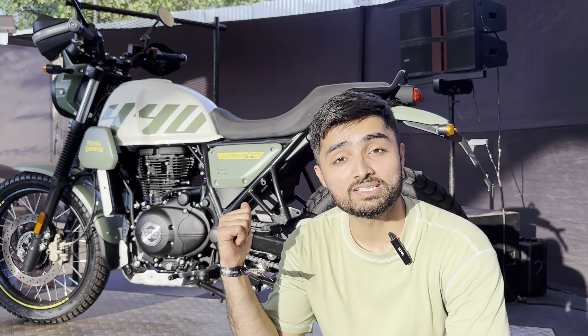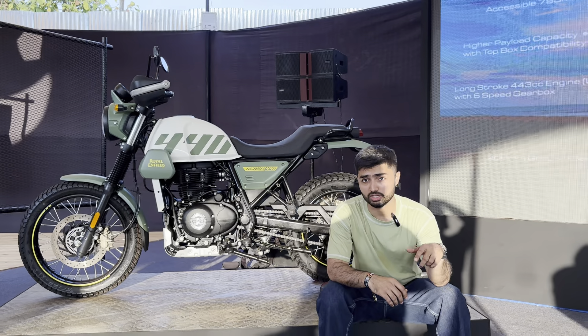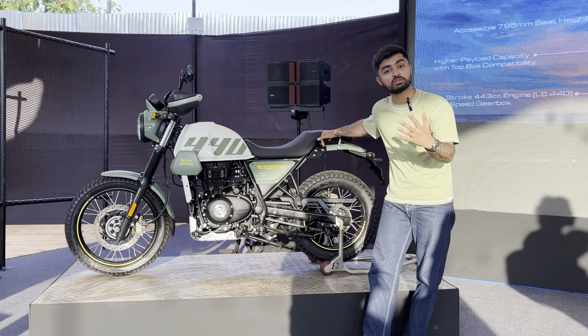We are here in Goa with the Royal Enfield Scram 440. Royal Enfield has brought another revised model — essentially it is still a Scram but now in a 440cc avatar.